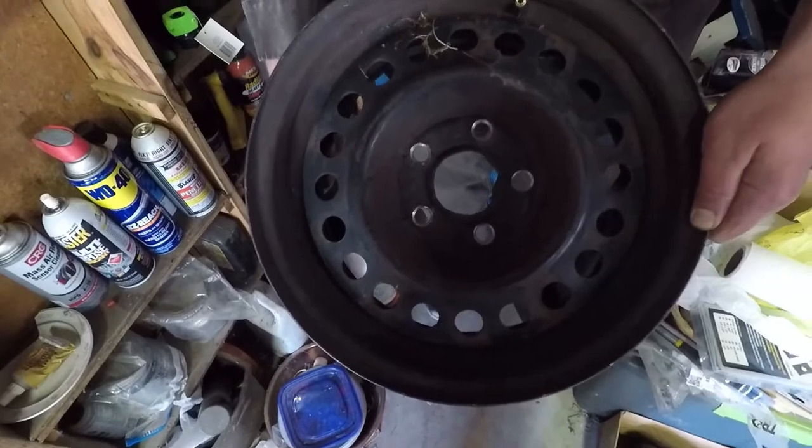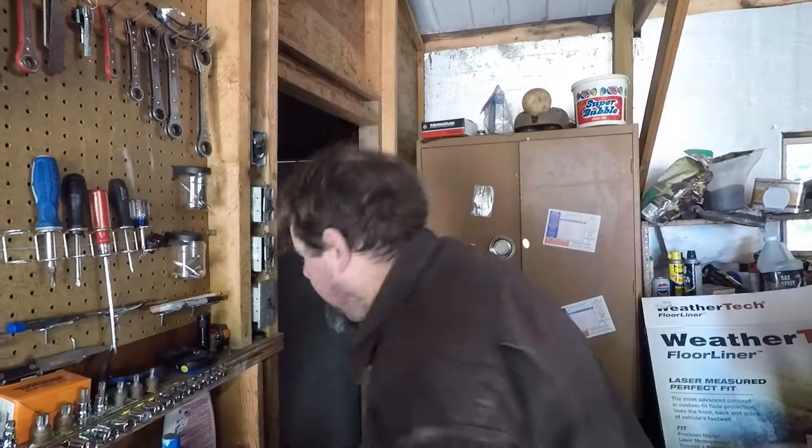This is what happens when you abuse an impact driver. That's why you just stand on it, right? Don't stand on it.